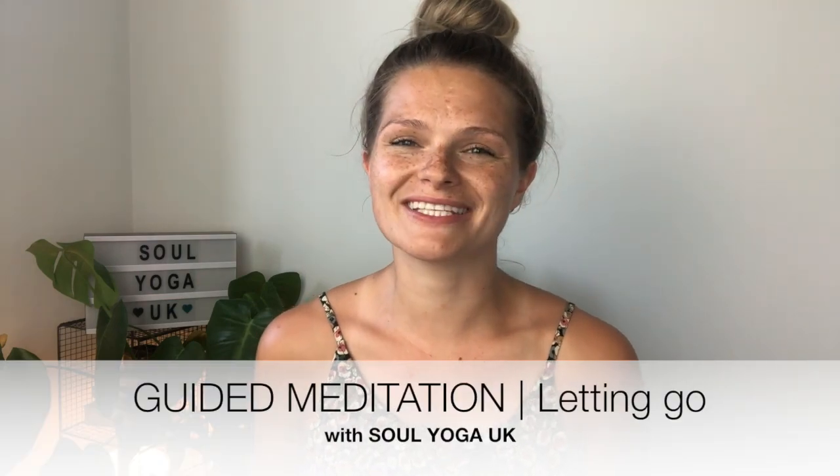Hi guys, welcome to this guided meditation on letting go. As usual, I've got some of my little furry friends with me today, so embrace any little snorts or snores that you might hear from the little bow bear. She's sleepy already. And let's get started.